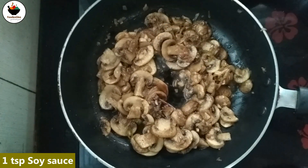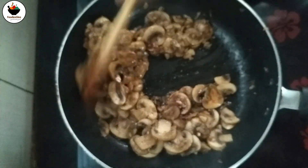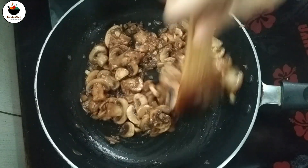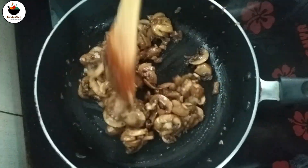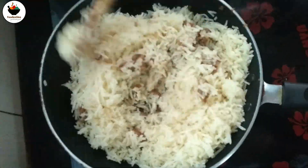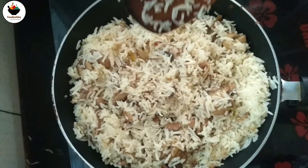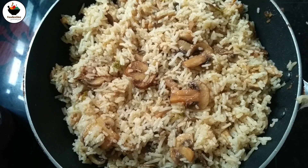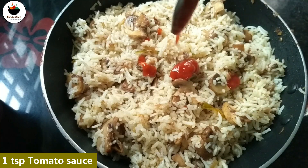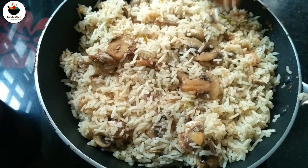1 tsp of vinegar, 1 tsp of soy sauce, 1 tsp of green chili sauce. Put the rice in and mix. Add 1 tsp of tomato sauce. This is the mushroom fried rice.